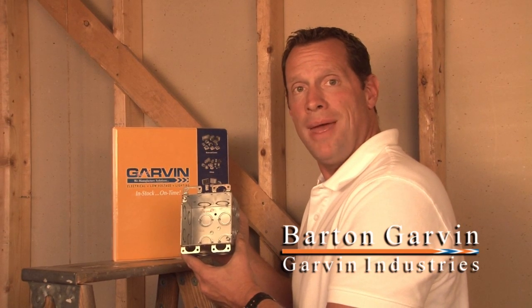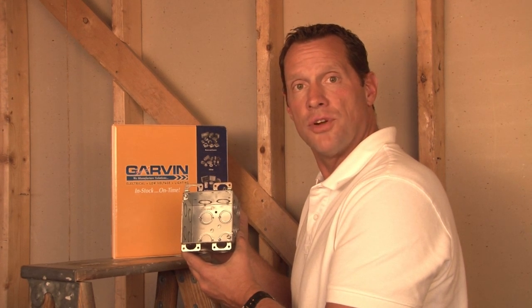Garvin Industries manufactures many old work devices that allow installers to convert standard conduit boxes to old work boxes.